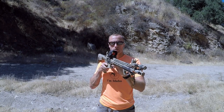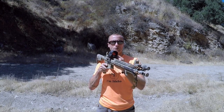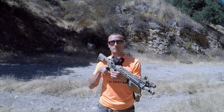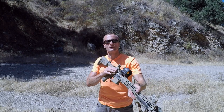So this Trijicon SRS - got a battery over here, it can fail, solar cell can fail, it is a piece of electronics, it can fail. The emitter can give up the ghost, no longer works. Non-issue. I can throw up my backup irons, go ahead, get my sight picture, press on, no problem.